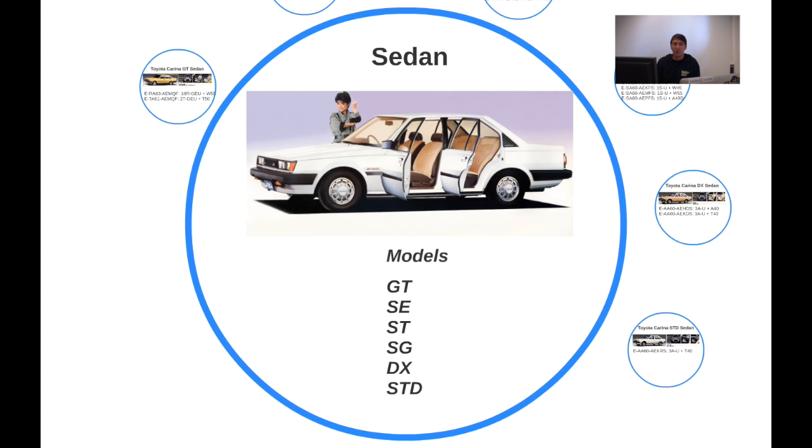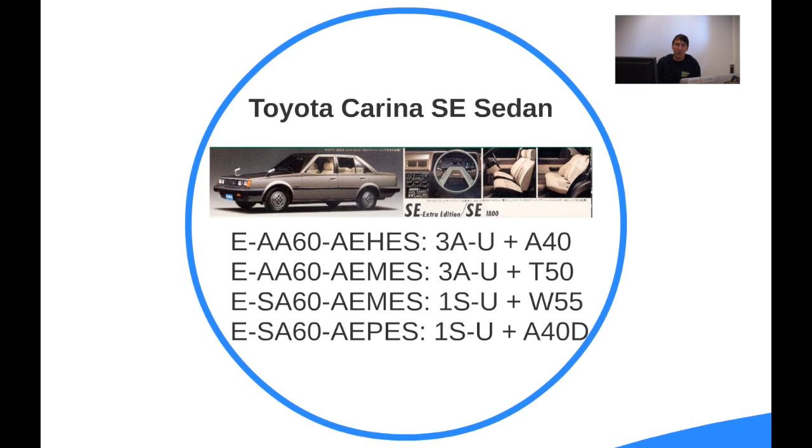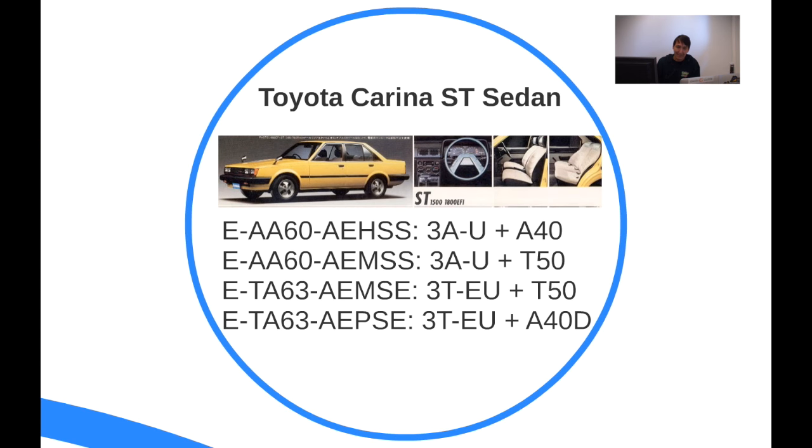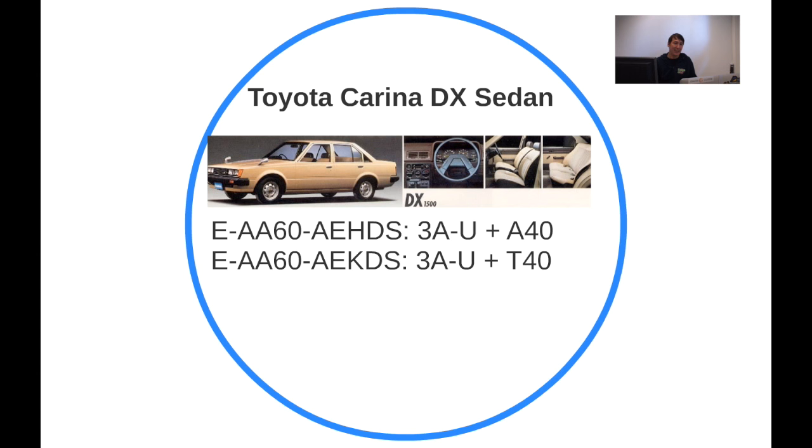The sedan isn't that much different. In addition to all the normal models it also has the DX and STD. The Carina GT sedan is almost the same as the coupe — obviously a different body style, but the same engine and similar trim. Same goes for the SE sedan, the ST, and the SG, which offers a little more choice in engines and gearboxes. Then we reach the DX.